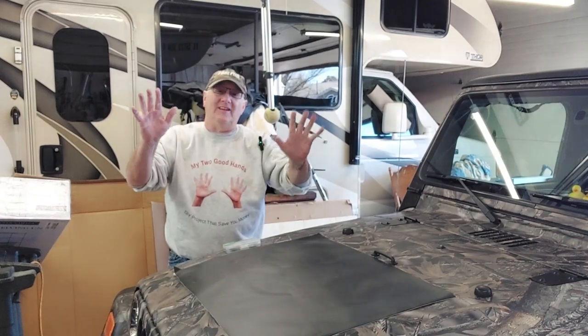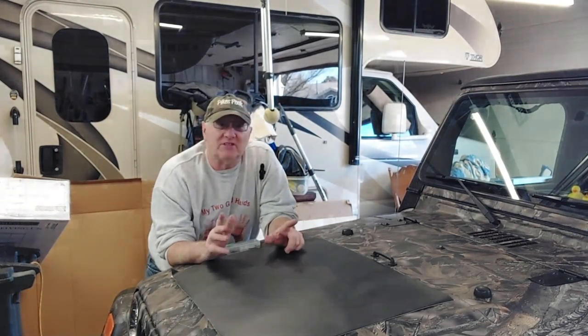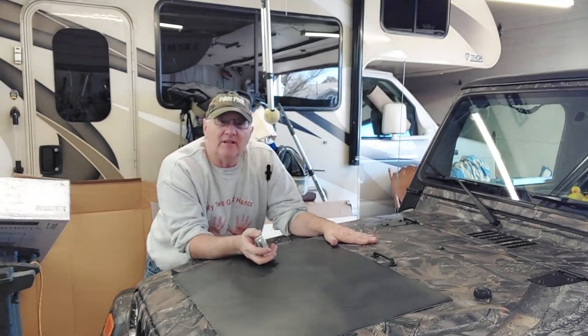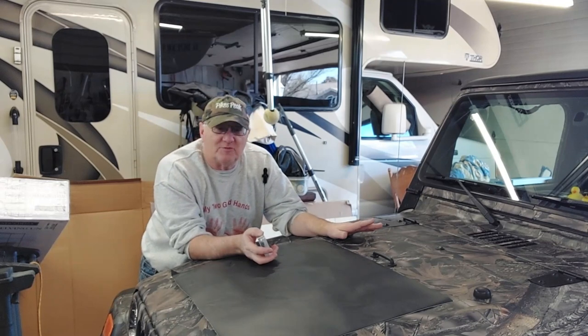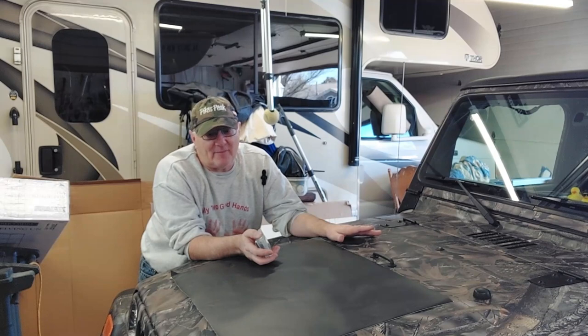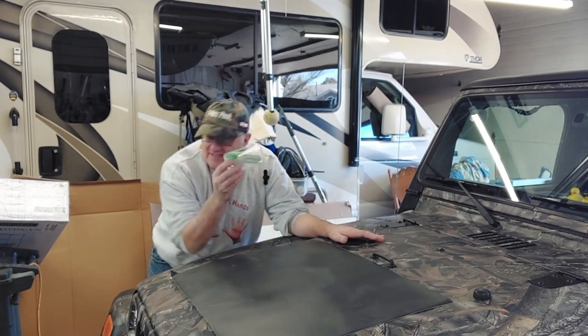Welcome back to another My Two Good Hands video. We're out in the garage — it's starting to warm up, almost 60 degrees. You saw us do this hood and we went off camera when we did it because it was so hard to do this big piece on its own. It took me like an hour and a half on my own, but we found a neat tool on Amazon.